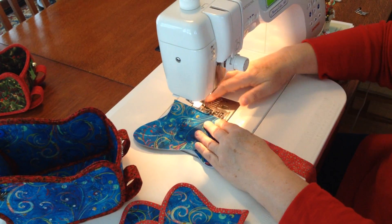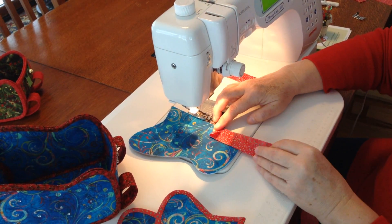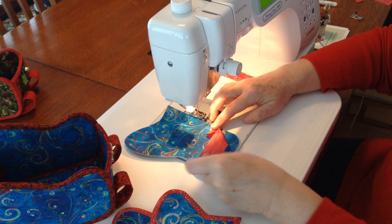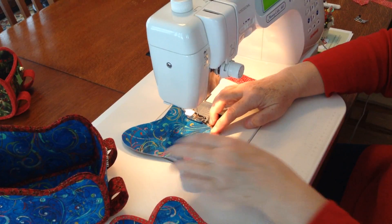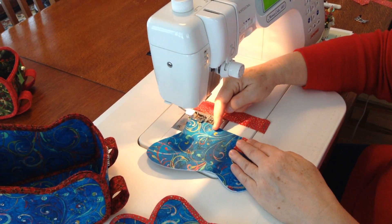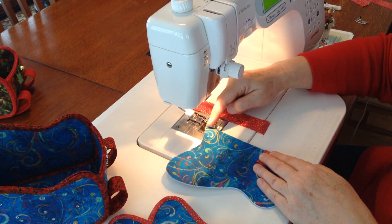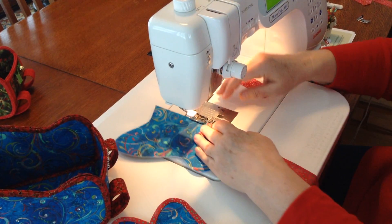Now we're going to go ahead and sew. I place the binding strip fairly close to this corner right here, because if I have to add the second strip on, that seam will fall back here instead of at a corner or at the back. So it will be on the bottom of the sleigh.